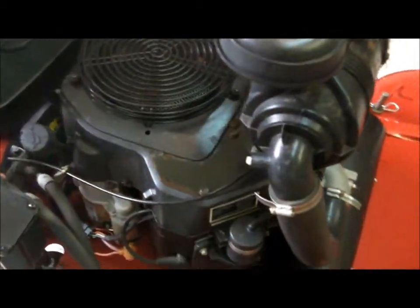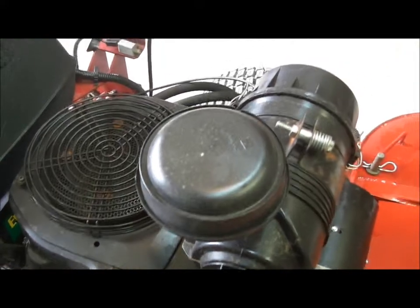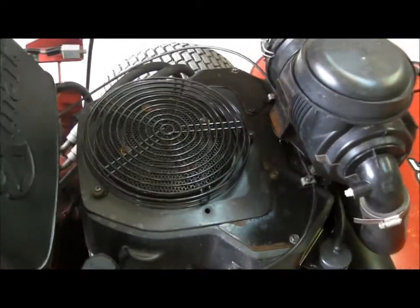We have a Kohler Command 20-horsepower engine on this machine with a Donaldson air filtration system. It's a very heavy duty air filter to keep the engine running longer.